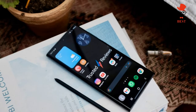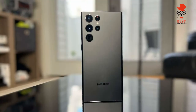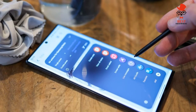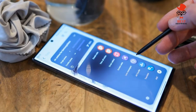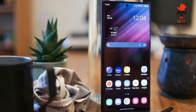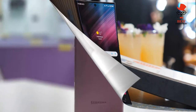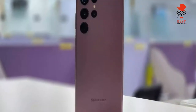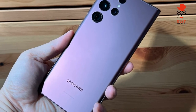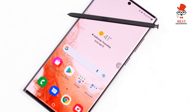The Galaxy S22 Ultra is powered by Samsung's One UI 4.1 software, which runs on top of Android 12. Samsung says this interface is more intuitive and useful than previous versions, and there's a new privacy dashboard for peace of mind.